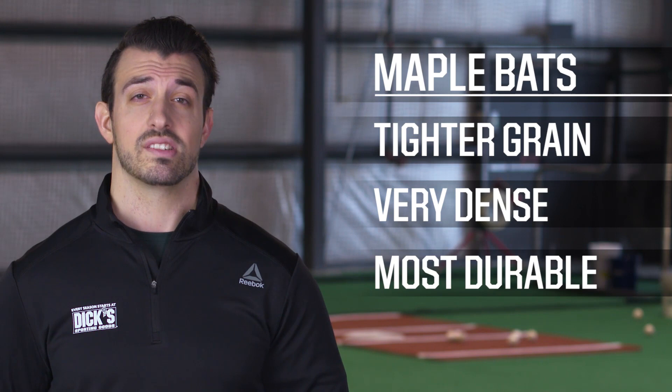Maple bats have a tighter grain structure and are very dense, which gives them a great pop. These bats are considered one of the most durable.